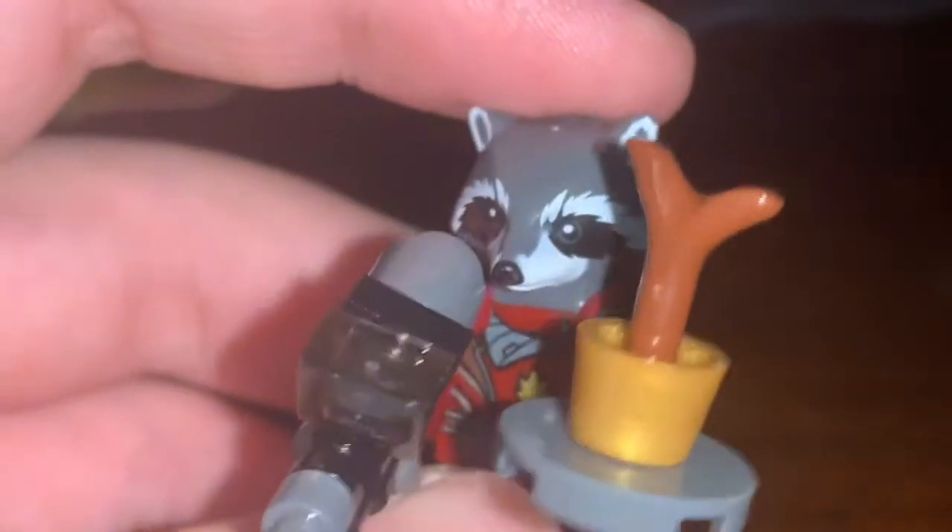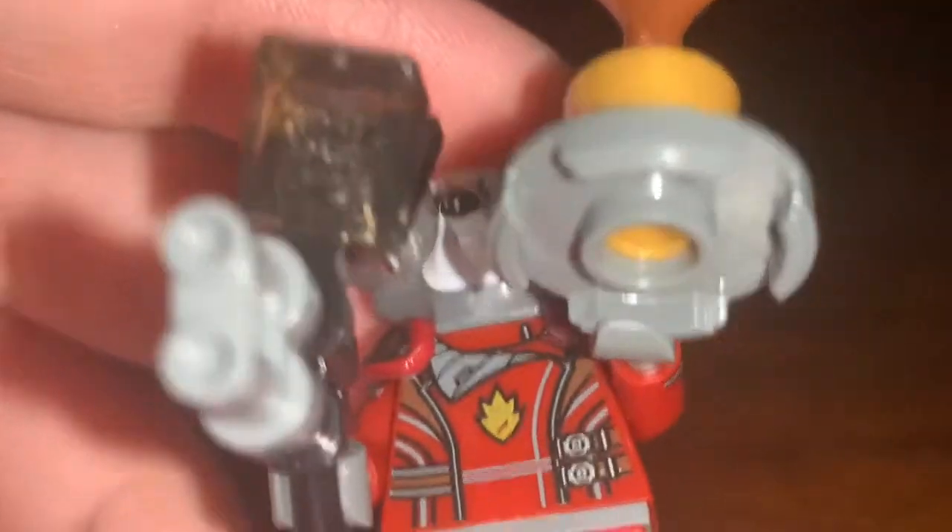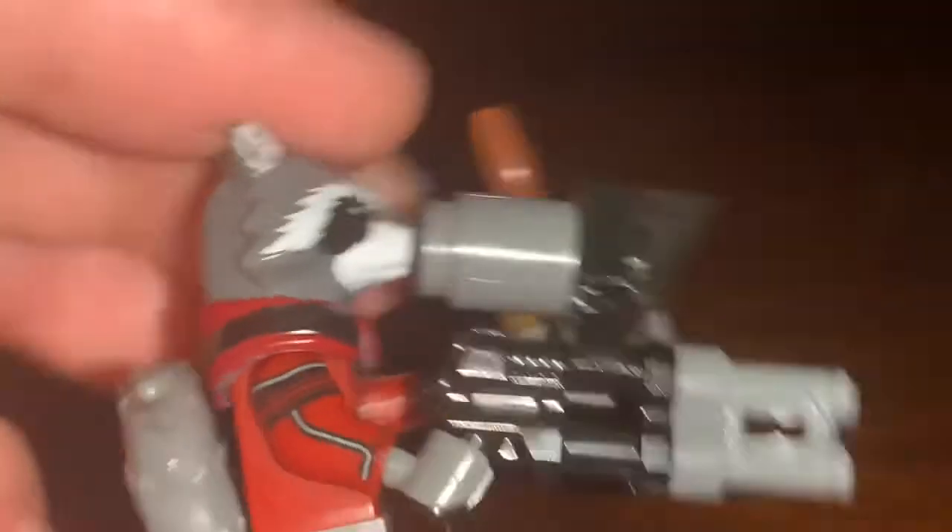You can also see that the arms are actually really good as well. And when you look at the torso printing, I like how it has that Ravager symbol — the detail is just really nice.